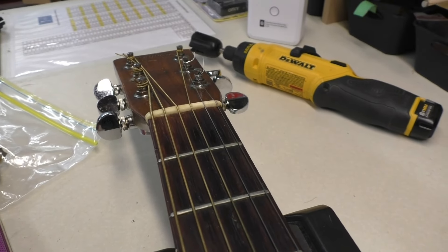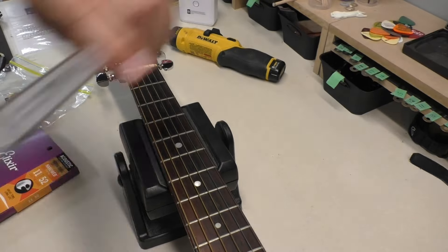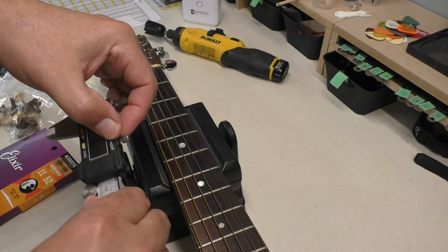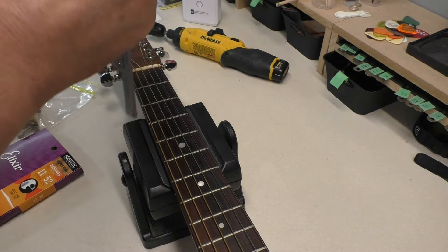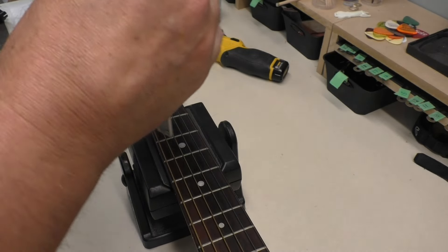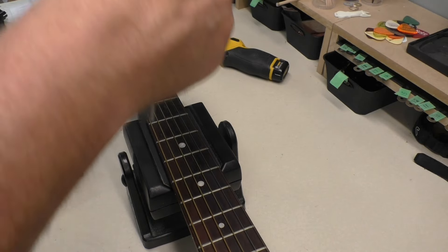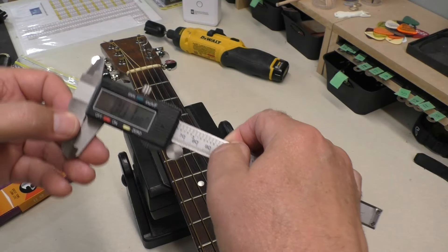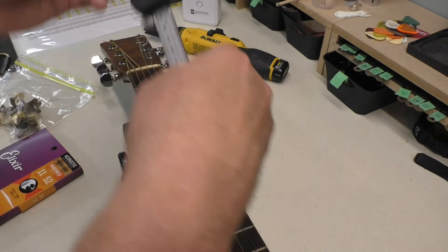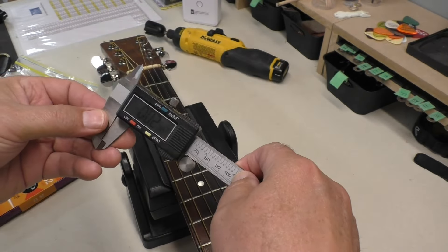I'm curious to see how tall these frets are. They wouldn't have been super tall in the first place back then. I'm going to measure in thousandths of an inch — I suspect they're probably around 30. Oh, maybe not: 18.5 thousandths. 20 thousandths. 18 thousandths. That's super low. When you start getting below 30 thousandths, that's when you start thinking about a fret job. 20 thousandths... 29 as they move up a bit... 23.